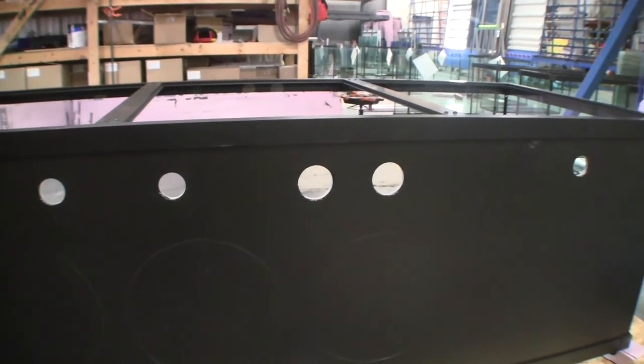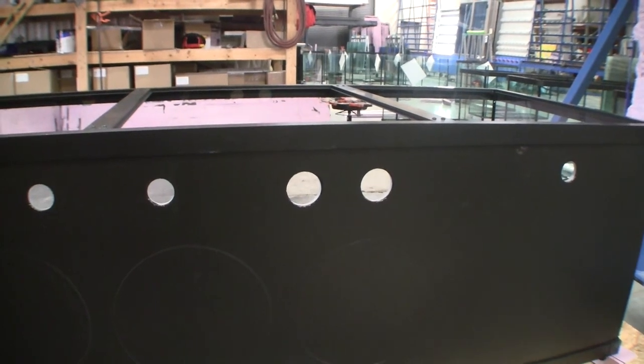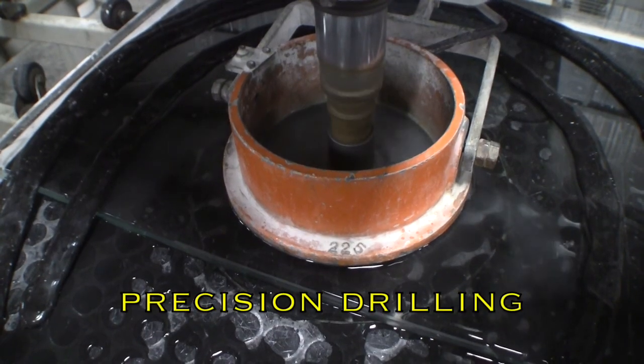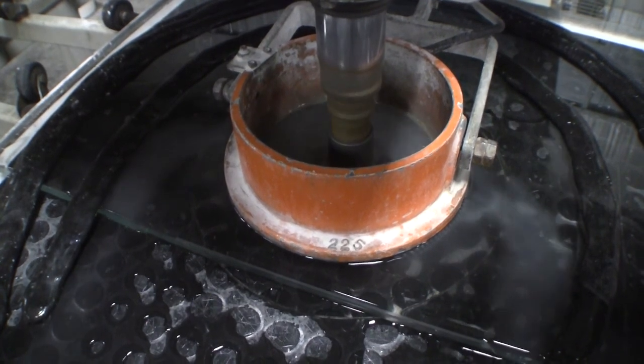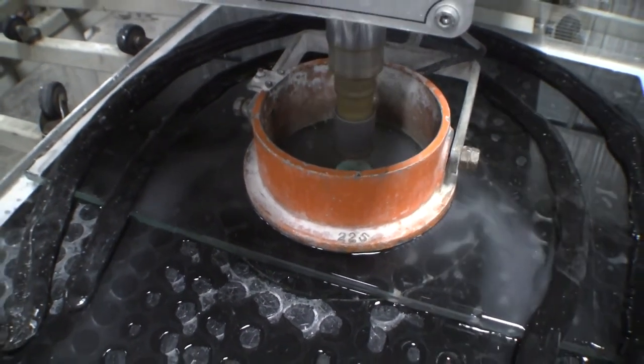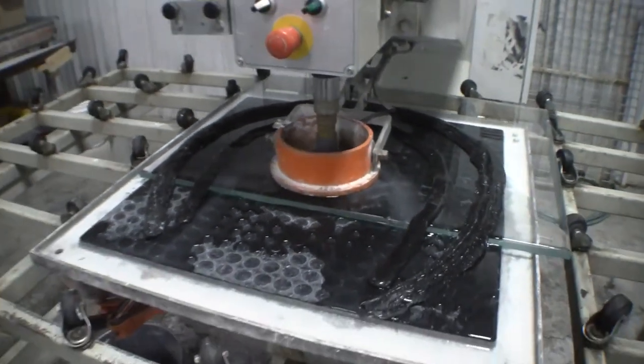Holes for filtration plumbing are drilled with an automated machine that eliminates small mistakes that can occur from hand drilling glass. The precision machine drills the hole from both sides of the glass pane, which prevents any cracks or conchoidal fractures around the edge of the hole.